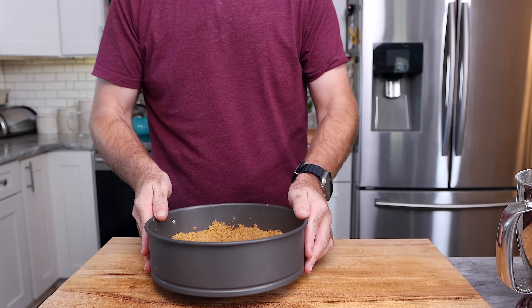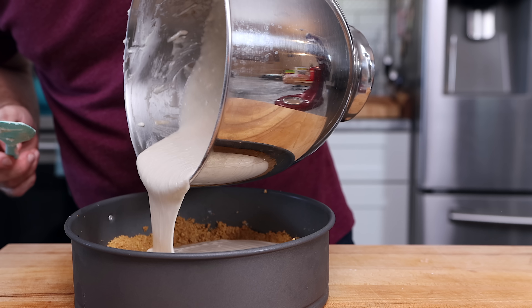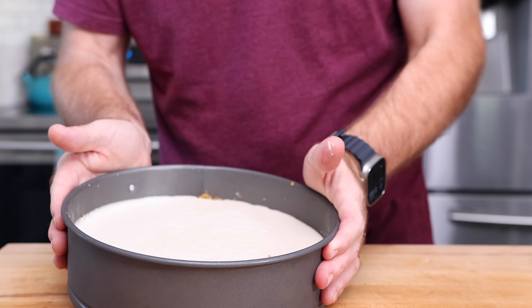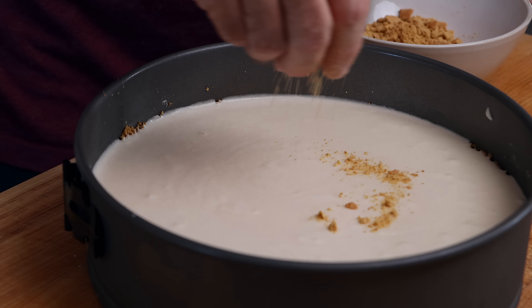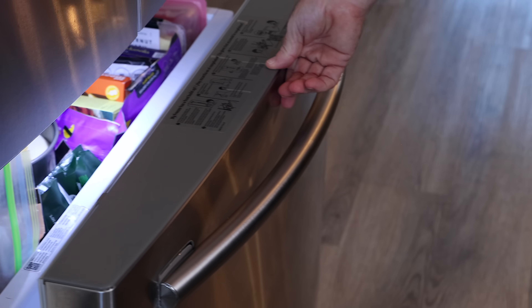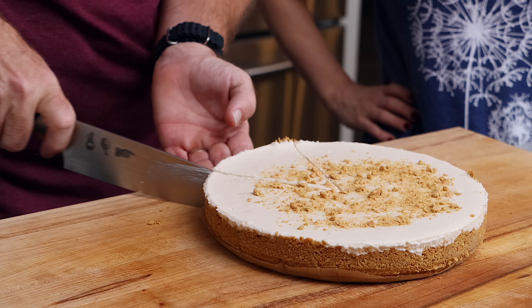Now grab the graham cracker crust from the freezer and pour the cheesecake filling in, making sure it completely covers all the graham crackers. I'm going to toss those two saved graham crackers into a small bowl, crush them up, and coat them around the top — that's the topping we always had, no raspberries or strawberries, just lots of graham crackers. Toss this back in the freezer for a few hours and you'll have an incredible cheesecake.